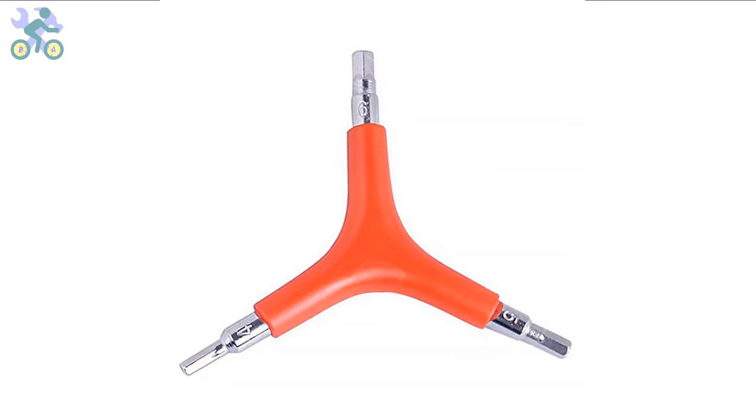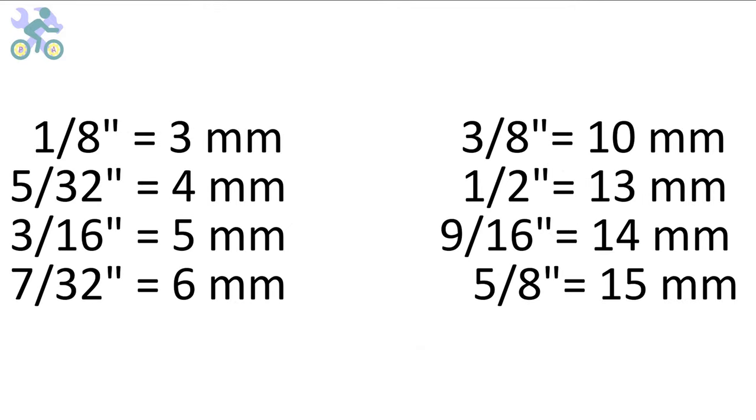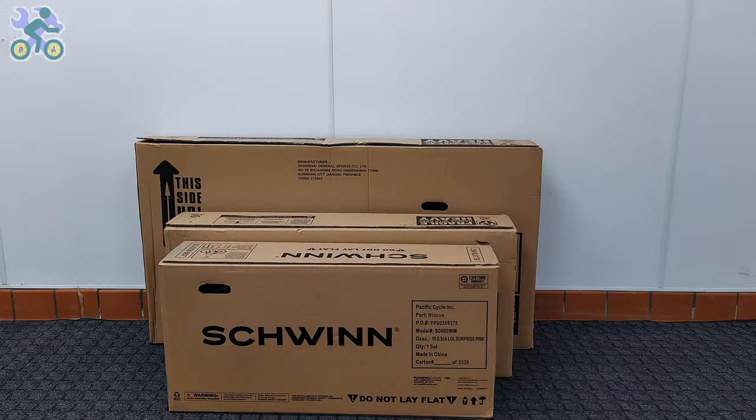These bikes are manufactured in China and their measurement system is based on the metric system. However, you can also use inch wrenches if needed — the wrenches may feel slightly loose in some instances but are still capable of tightening the screws and nuts. Some parts of this video are common to all bikes, and in order to give you a complete explanation I've used several bikes, so don't be surprised if you see different bikes in some parts of the video.